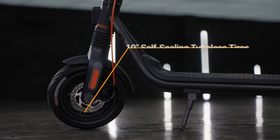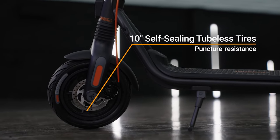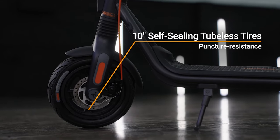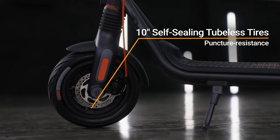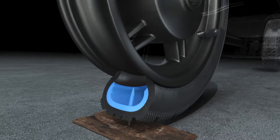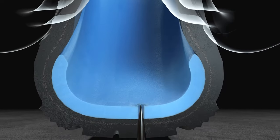Speaking of safety, the F2 boasts durable 10-inch tubeless tires. We outfitted the F2 Series with rugged, self-sealing tires for a smoother, worry-free ride. Their unique tubeless design provides more puncture resistance than standard air-filled tires. And with a self-healing inner layer, small punctures seal up by themselves — no need to worry about flat tires.